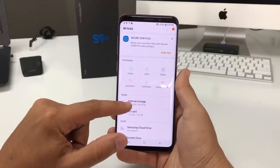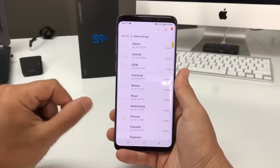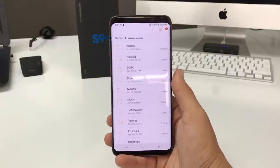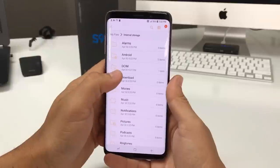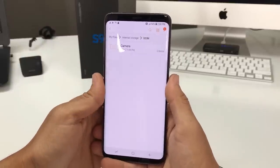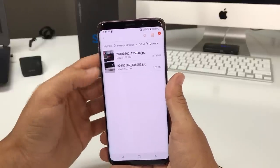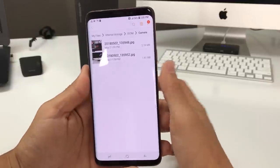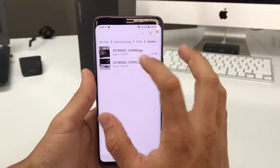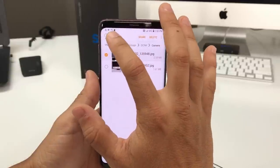I want to transfer from internal storage to the SD card, so select Internal Storage first. Here are all the files in the internal storage. For this video I'm going to transfer pictures and videos, so go to the Camera folder. Here I have two pictures — you'll probably have a lot more.